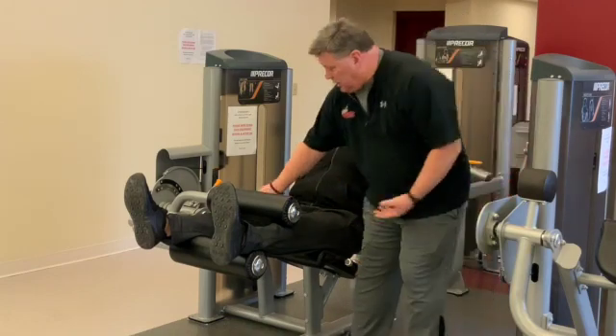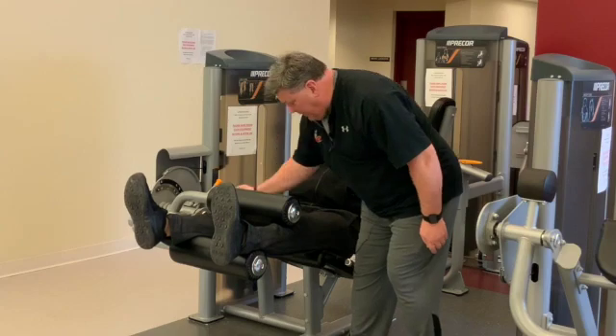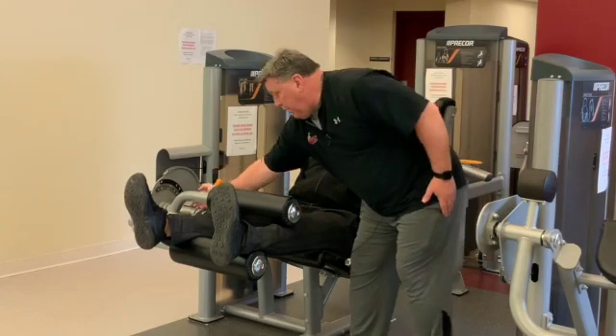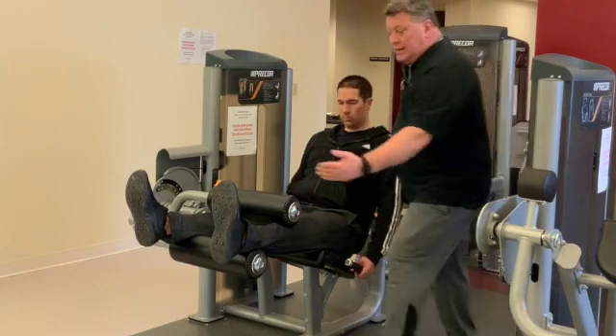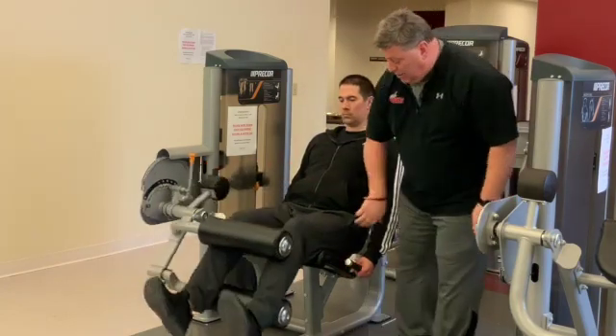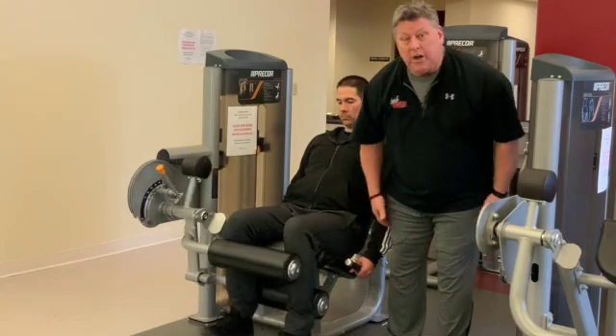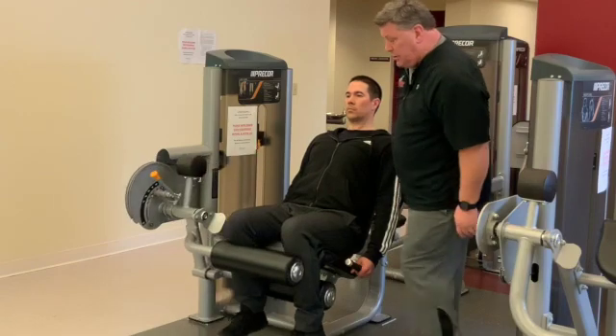He's in a good position here — his knees are in line, direct line, with this post coming through his knees. All he's going to do is hold these handles, keep his toes flexed back, and push down. You should feel this in the back of your legs — this is your hamstring work that you're going to get working on the back side of those legs.